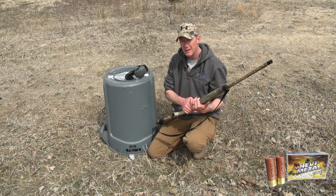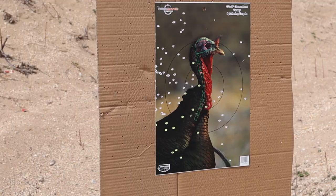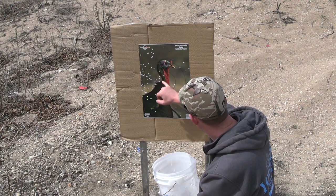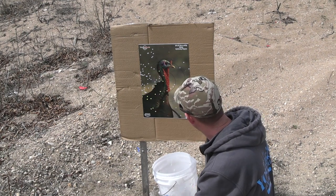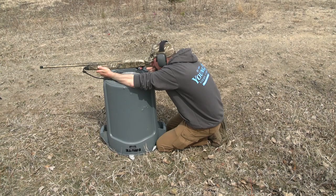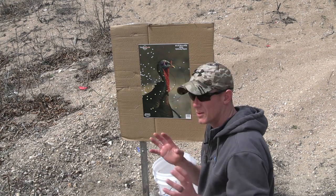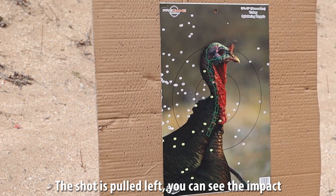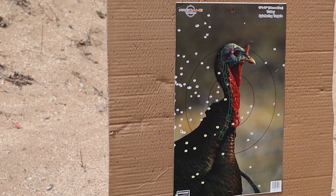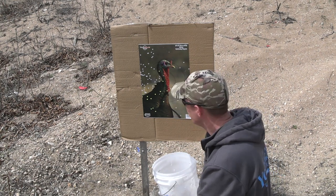Now let's move on to the Heavy Metal number four. I've got a couple in the brain box, lower head, one in the spine, and a few in the neck. Still a dead bird, but definitely not as many pellets in the head region as the other two. I'm trying to simulate real-world hunting rather than a bench rest. This is not a scientific test — it's real-world purposes only. Out of the three, the Nitro Mag is patterning the best.